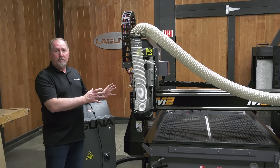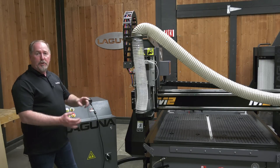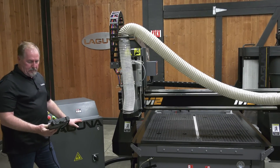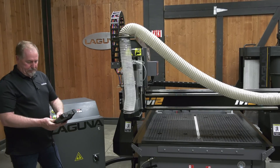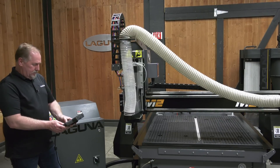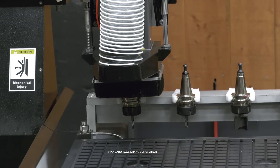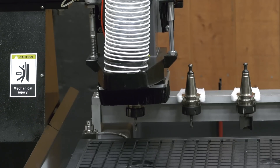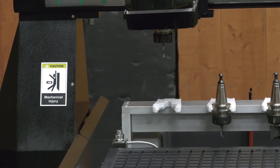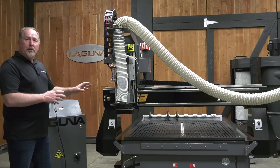Now that we've had a look at all the great features on the new M2, let's go ahead and fire the machine up. We already have power and air connected. We're going to fire up the machine, home it, and then we'll do a tool touch-off and a tool change. The first thing we'll do is let the power come up, go ahead and home the machine. Let's go down and grab tool number one. Let's go ahead and load up a spoil board and get a project going on this machine.